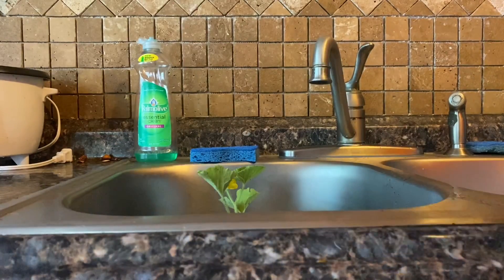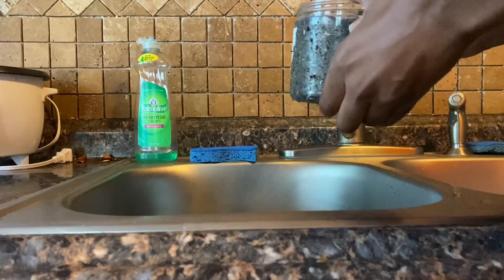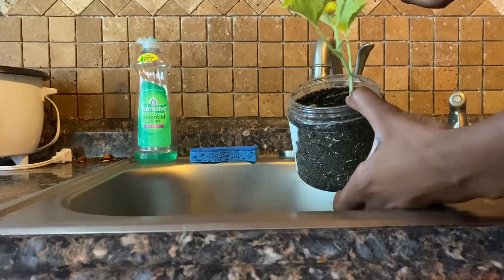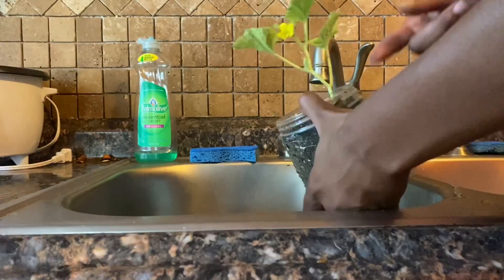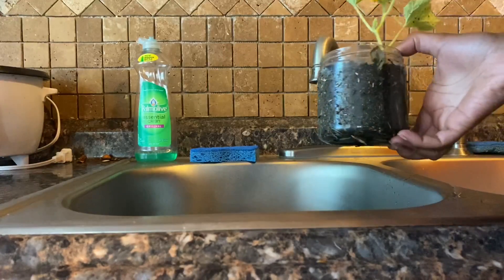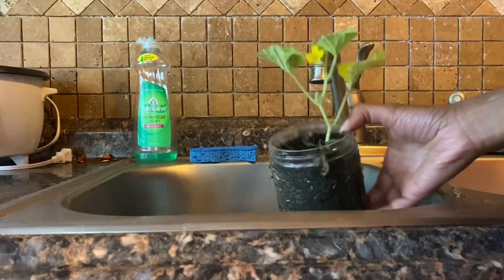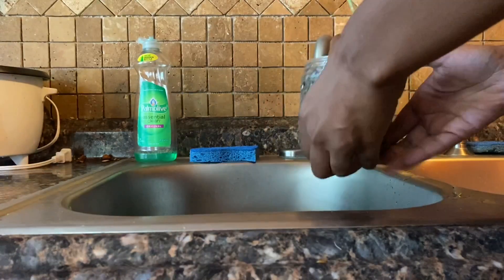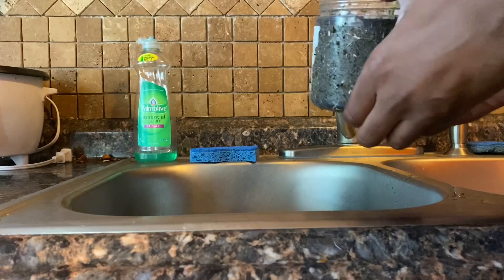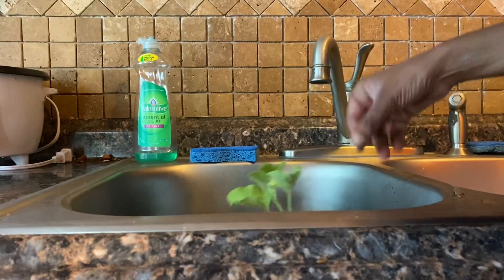Today I'm gonna try something different. I have this melon plant here — it's ready to produce babies but it's too small. I live in Baltimore, so I'm gonna plant this in my backyard and just see what happens, like if my actual backyard dirt will make this grow. Let me go get some scissors.